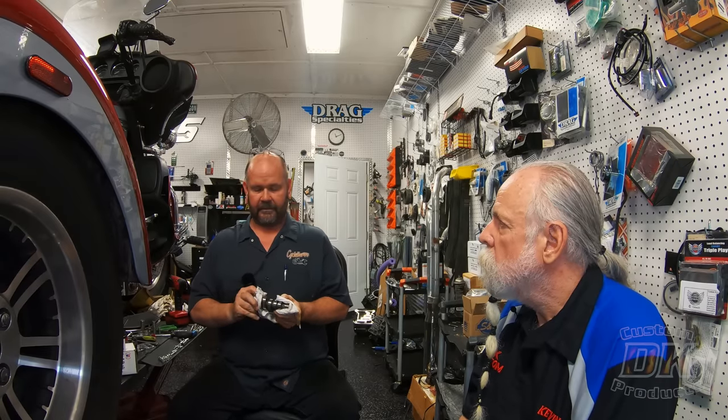One thing I like about these cams — which is minuscule — is that his blanks are 100% US made. They're turned in the United States, so everything about his cam is US made. Just about everybody else is using Chinese blanks. Yes, they are a little more expensive, but you get what you pay for. I have installed dozens of these and I have zero complaints.